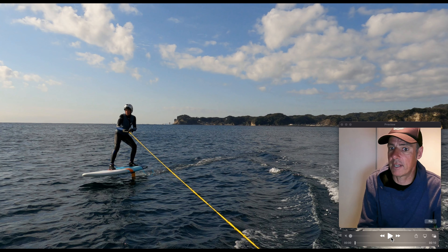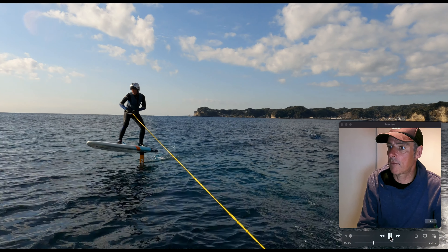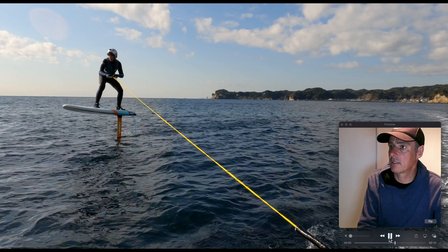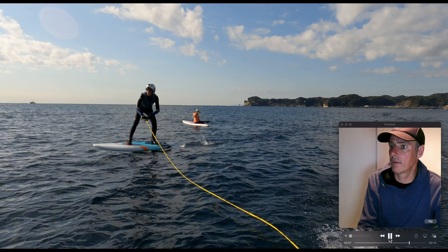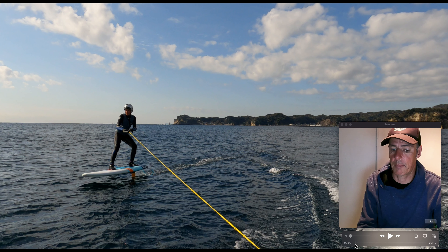So here we go, let's run the video and let you guys have a look. Our rider today is Ralph — he's 15 years old — and you can see him doing some beautiful pumping. As always it's a bit tough to see at full speed, so we're going to slow it down and break it down for you.